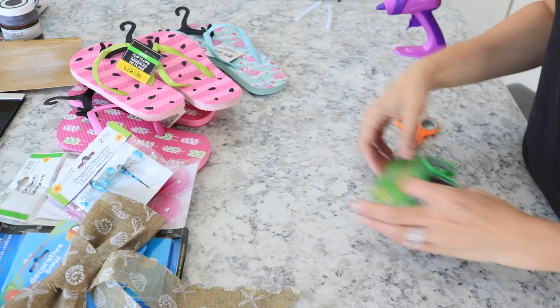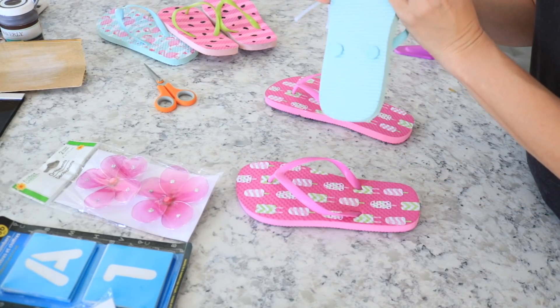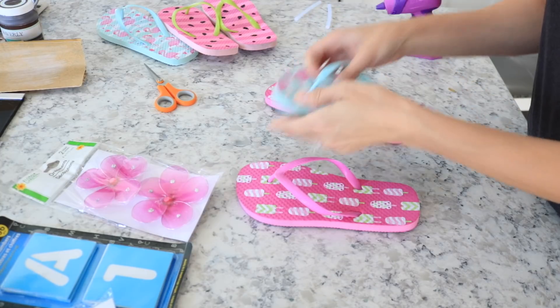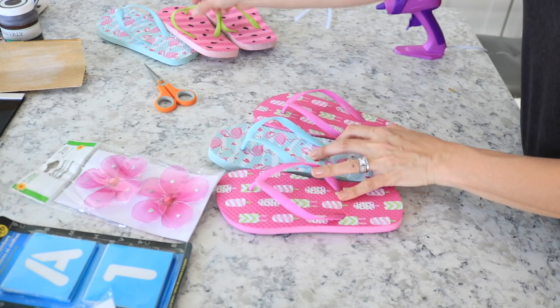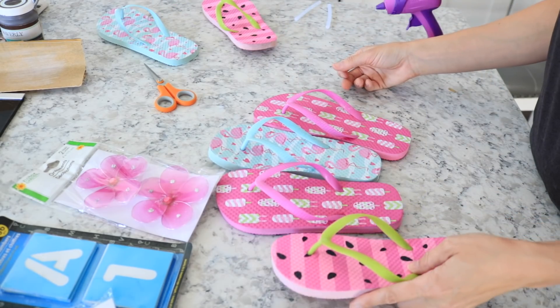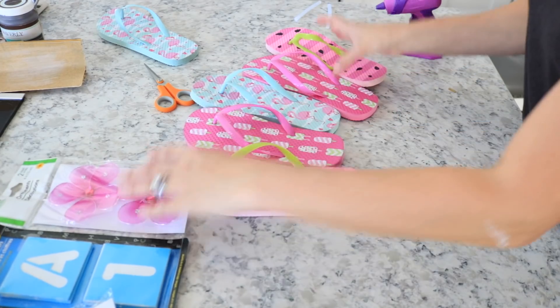I also got a bow and a pair of sunglasses. The first thing I did was lay out the flip-flops in the order I wanted them. I wasn't exactly sure how I was going to stagger them, but I wanted to keep the pinks separate and put the blues in there, so you're just going to want to lay them out however you want.